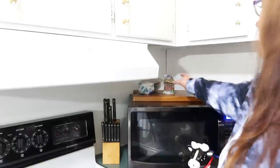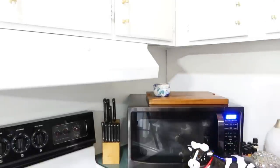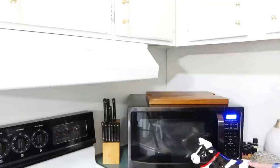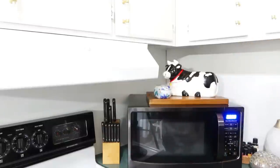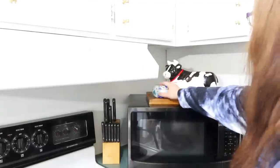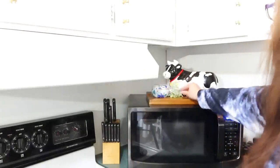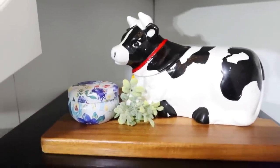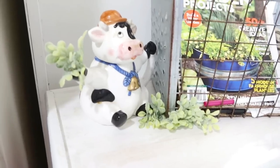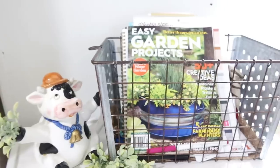Taking down all this decor that I have up here and my little candy dishes — I still have my candy dishes on my table because I don't know what to do with them. I'm putting this big mama cow up here with this little Pioneer Woman candle and just leaving it as that with a little bit more of that greenery. Now I'm just going to take you through the rest of the kitchen and the areas that were already previously decorated or have some floral arrangements out, so you can see everything.